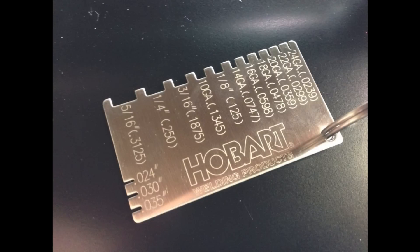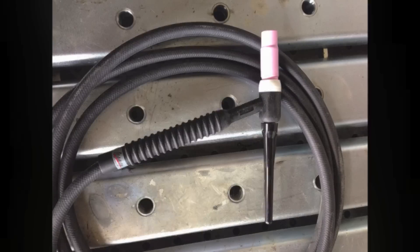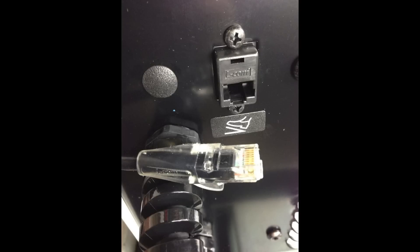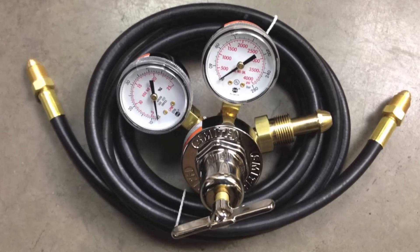It comes with a cool gauge for measuring wire and metal thickness, an air-cooled TIG torch, a clamp to connect your work lead, a pedal for remote amperage control with a connection that looks like a Cat5 cable, a Smith regulator, and also includes a hose that we can connect to the back of the machine.